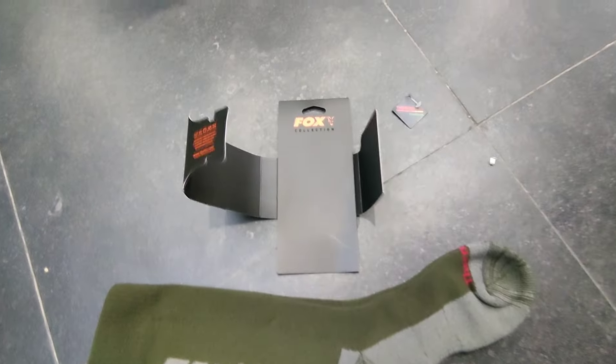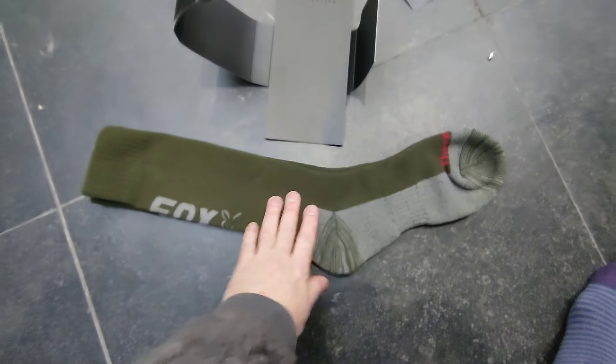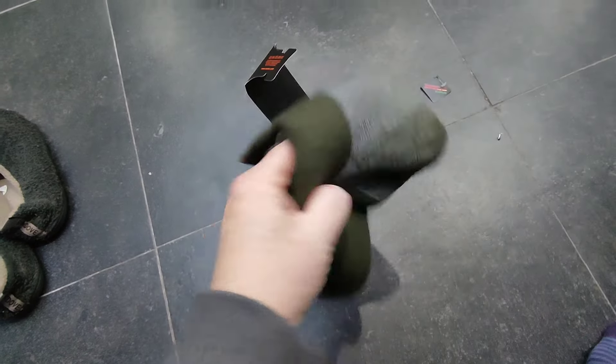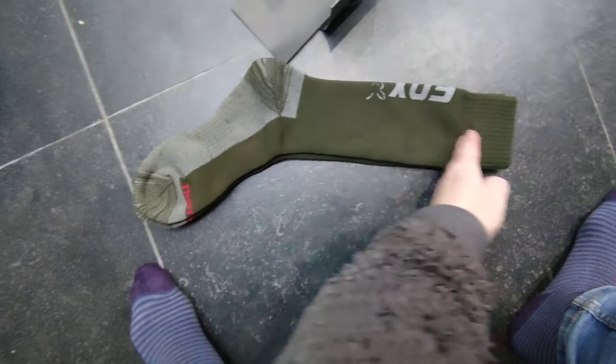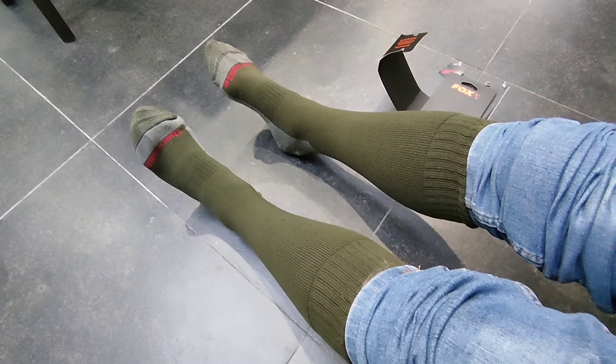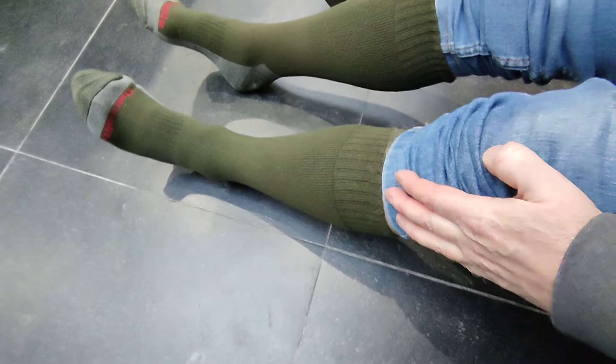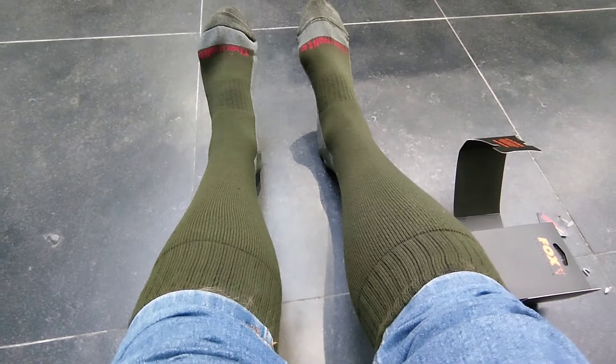Take them out the packet — you can see the Fox logo and the sock itself. They do feel pretty thick, quite chunky, and they're very long. You can see the length of them, so they're gonna come up a fair way up the shin for extra warmth. They are very long — they come up just below my knee.